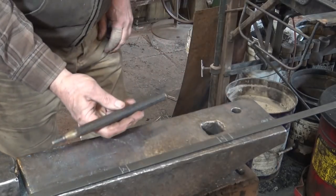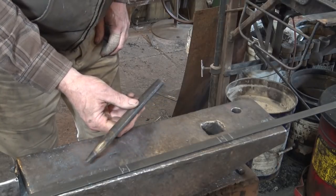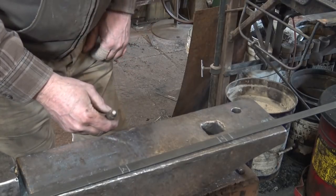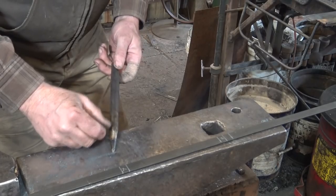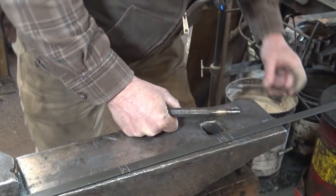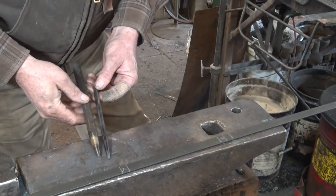So this goes in the forge. And this is the punch we'll be using — I think it's one we made in one of the earlier videos; if not, it's very similar to one we made. It's about a quarter-inch diameter on the end, but it tapers a lot, so I'm going to end up with more like a 3/8-inch hole. When we're done, we'll drive a 3/8 drift through each hole to make sure that it really is a 3/8-inch hole.